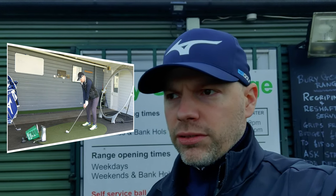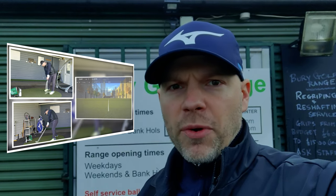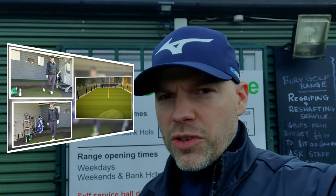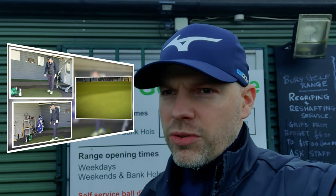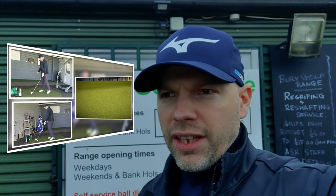So today we're going to have a little look at an update to a video which quite a few people liked and they want to see the update to it. The video we talked about was the JPX 919 Forged versus the MP20 HMB — that kind of bracket of golfer where you're thinking shall we go into the Pizuna players range or shall you go into a slightly more forgiving range of golf clubs, but like the better side to it. So we're going to have the update: the JPX 921 Forged against the HMB.